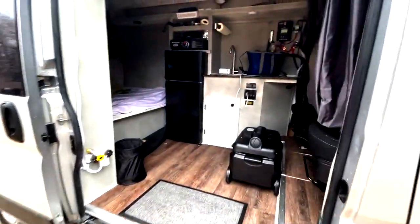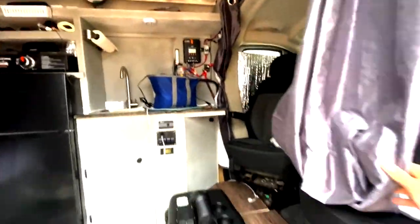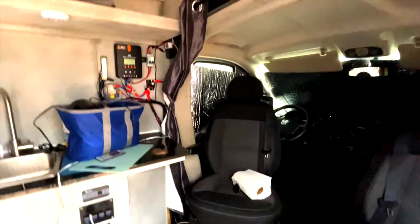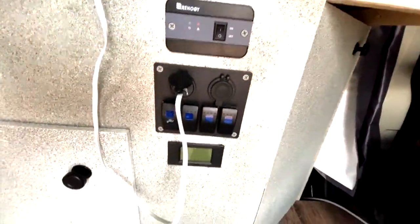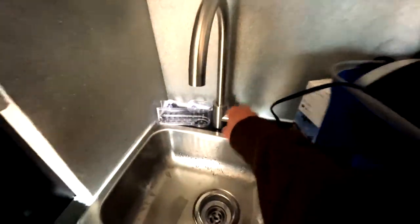Of course it's snowing and raining today, whatever. But get this all set up — I've got everything wired: solar, DC, 3000-watt inverter under the counter, switches for everything.